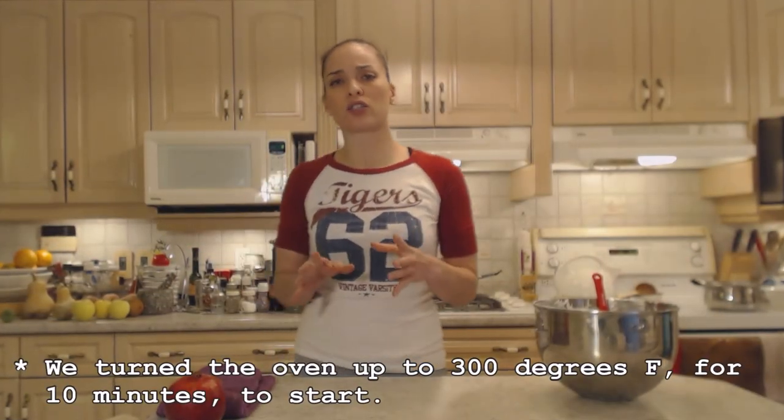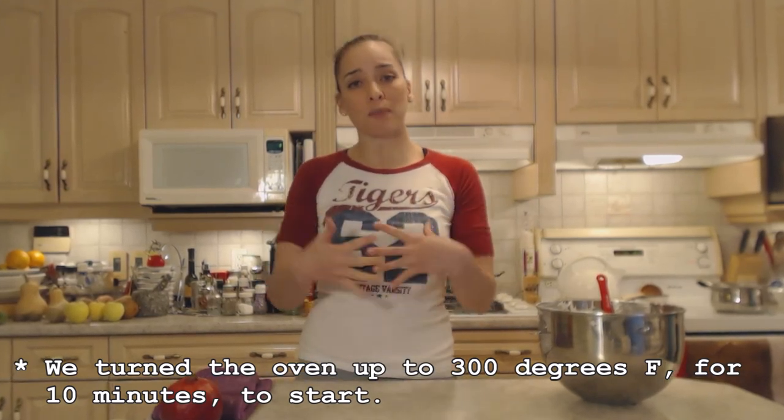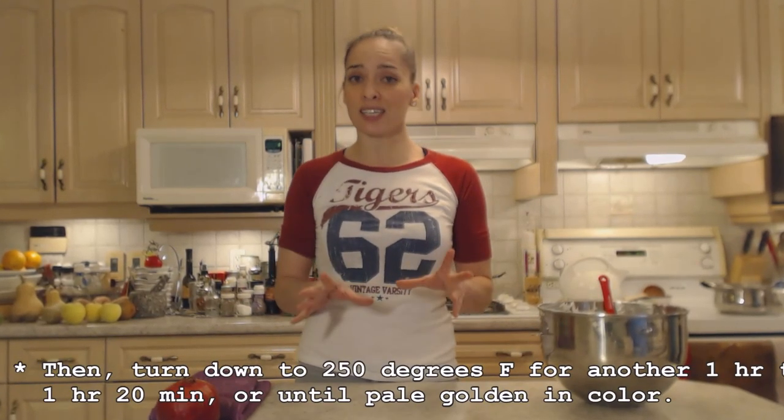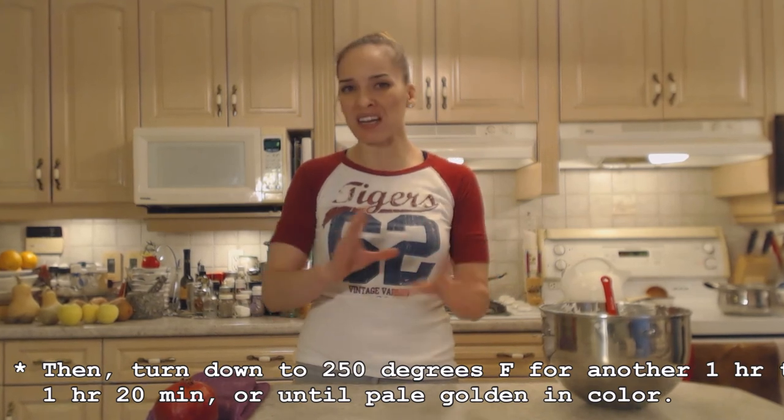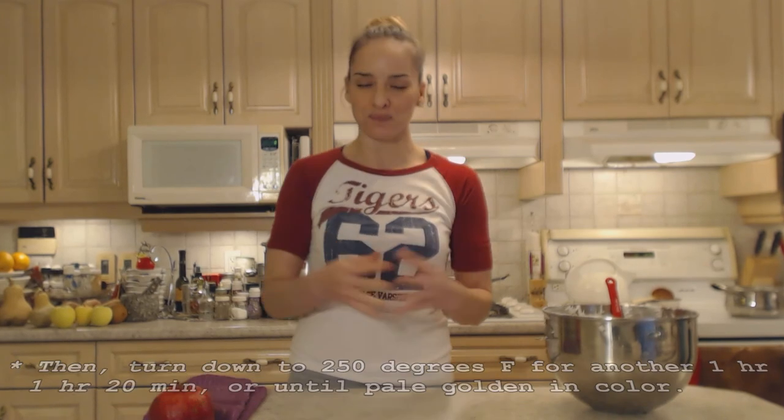I've turned my oven up to 300 degrees to let it go for about 10 minutes, then I'll turn it down to finish. This is going to take an hour to an hour and 20 minutes. You're looking for a light pale golden color — it will be dry on the outside and may even be cracked, which is totally fine. The inside is going to be marshmallow-y and delicious.